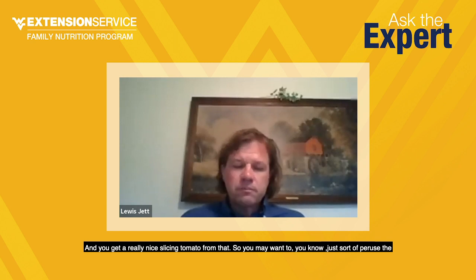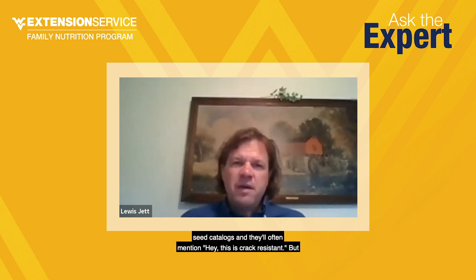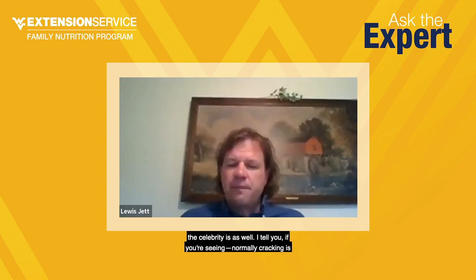There are also differences in varieties when it comes to cracking. I grew a lot of Mortgage Lifter, which is a West Virginia heirloom, and some strains of it have lots of problems with cracking. Heirlooms do because they have such thin skin, which causes them to crack relatively easily. But if you go to some hybrids like Celebrity Supreme, it's crack-resistant. Celebrity is an excellent garden tomato and an All-American Selections winner — very crack-resistant with a really nice slice. Peruse the seed catalogs and they'll often mention if a variety is crack-resistant.